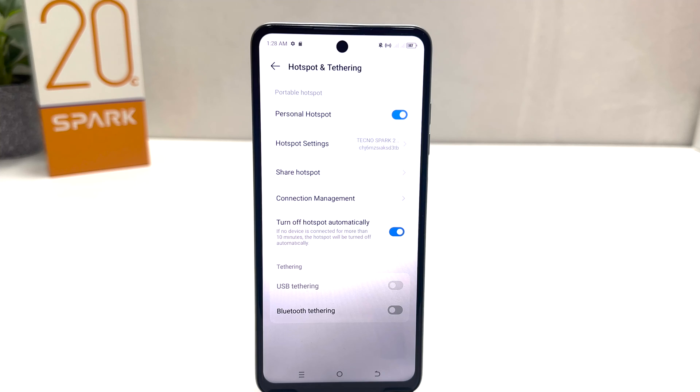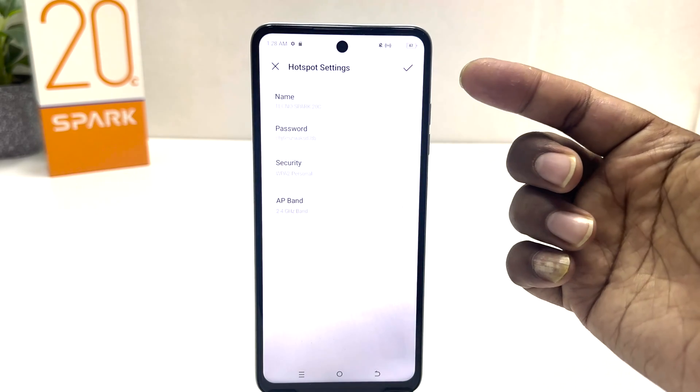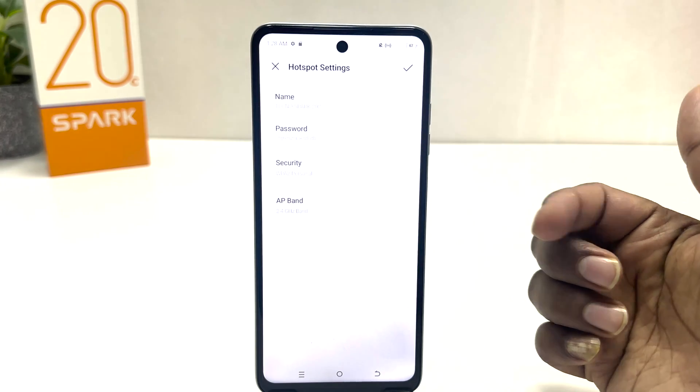Now my friends and family can get internet from my SIM. If you want to know the Wi-Fi name and password, you need to click on Hotspot Settings and you will see your Wi-Fi SSID name and the password.